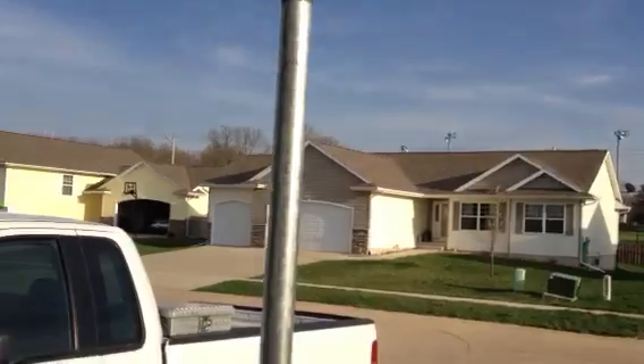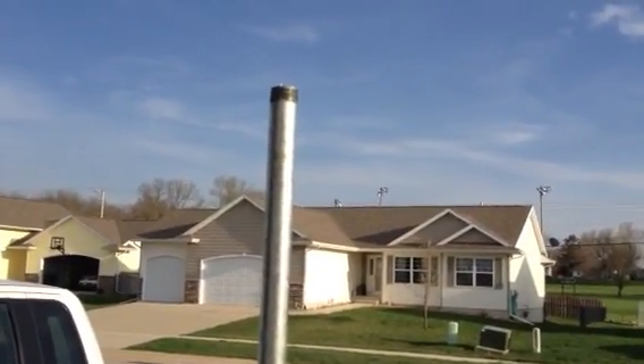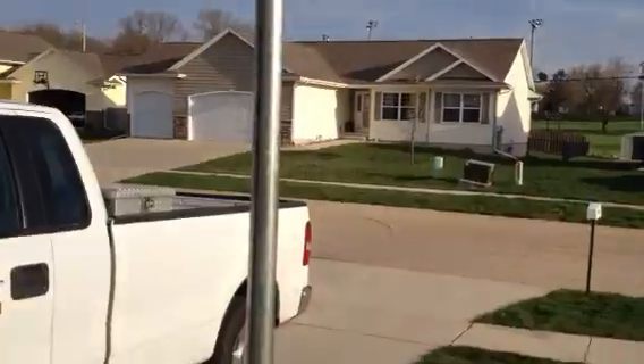We'll find out once I get it up and we have a big windstorm, but that's what I've done so far.